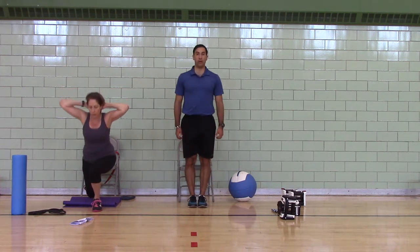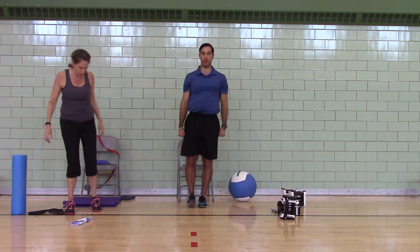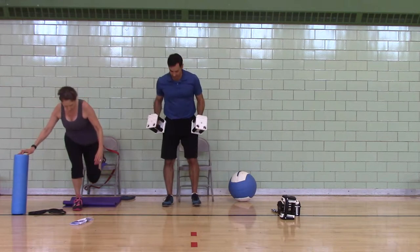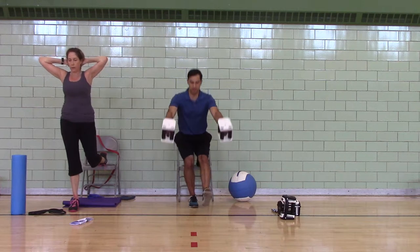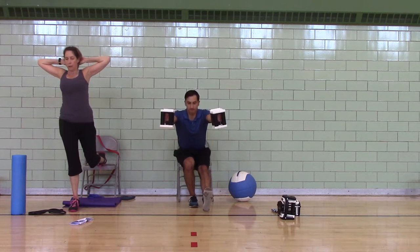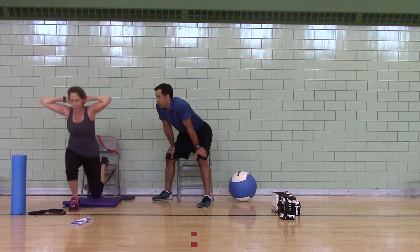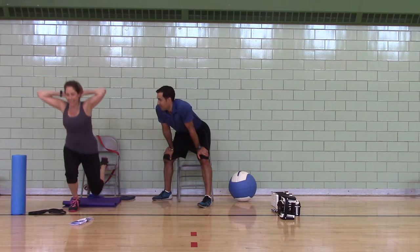Level two will be a squat to a bench. To make it more challenging, you can add dumbbells — these are ten pounds. I'd recommend somewhere between three and ten pounds. You're not really looking to tire up your arms, just to have a counterbalance. Seven's a magic number for Julie — around that number she starts to make faces.